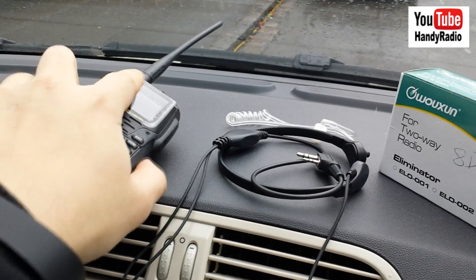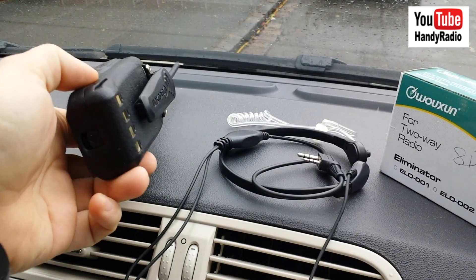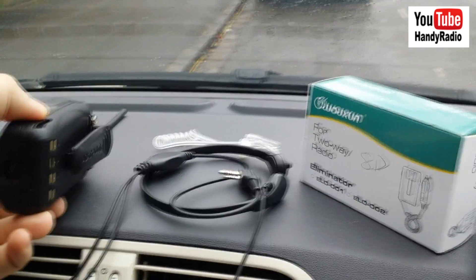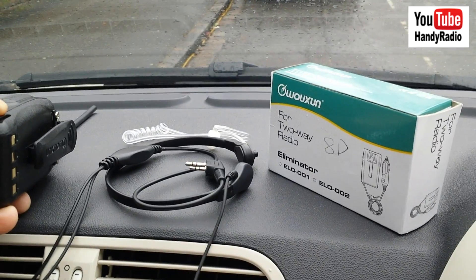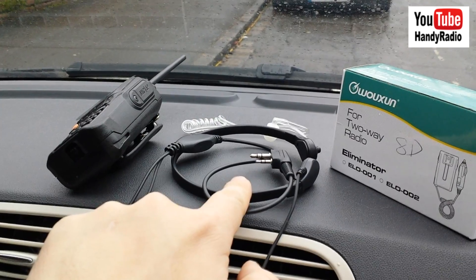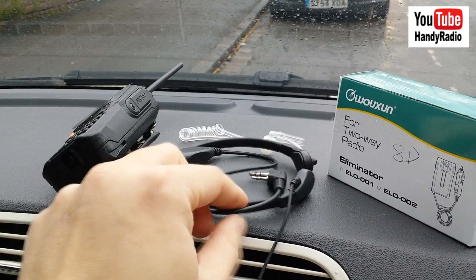Here on the left we have the Ocean UV8D which I've been using just as a portable. I've never tried it with the battery eliminator, here on the right in the box still. And here you see the throat mic which I have been keeping in the car and have used it a few times.